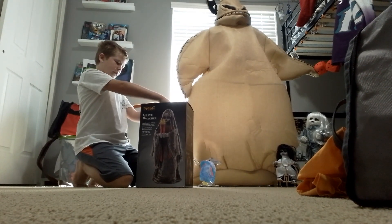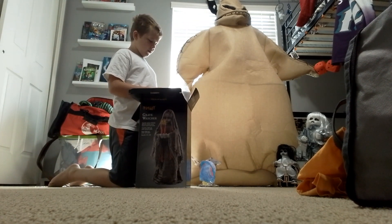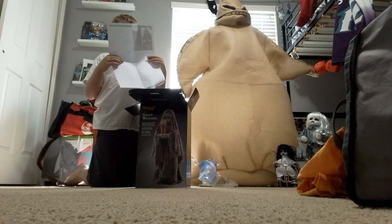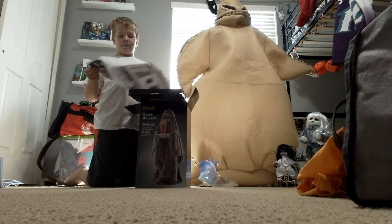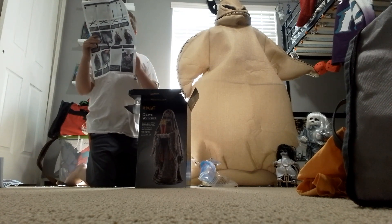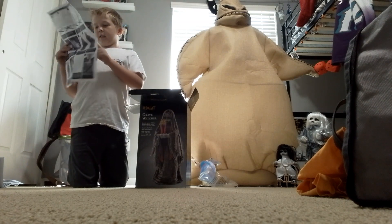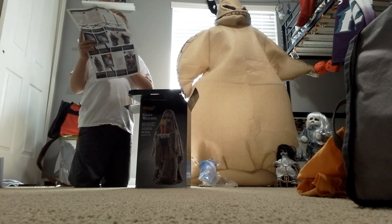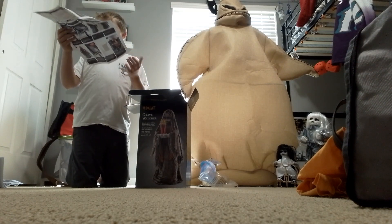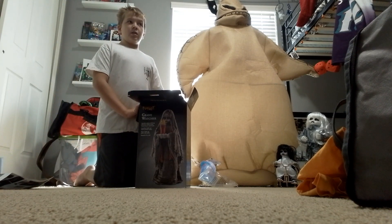So let's start. Right off the bat, I see instructions. I know how to set her up — she seems like a pretty simple setup. We have A, Grave Watcher herself. B, the base piece. And then C, the small pole that's only so they can fit in the box. D and E are both two snap locks to make her taller. F is the adapter. G, H, and I are creepy cloth. And hardware is J and K, which are the nut and the bolt.